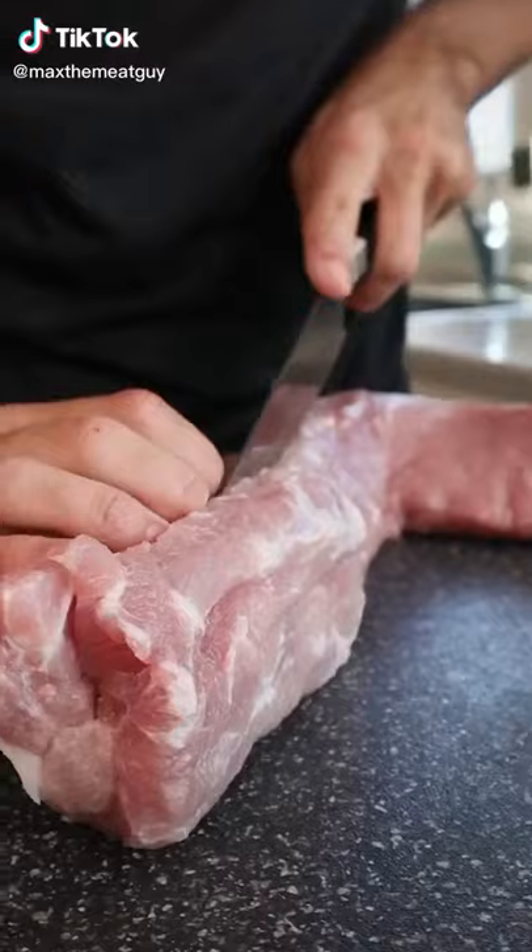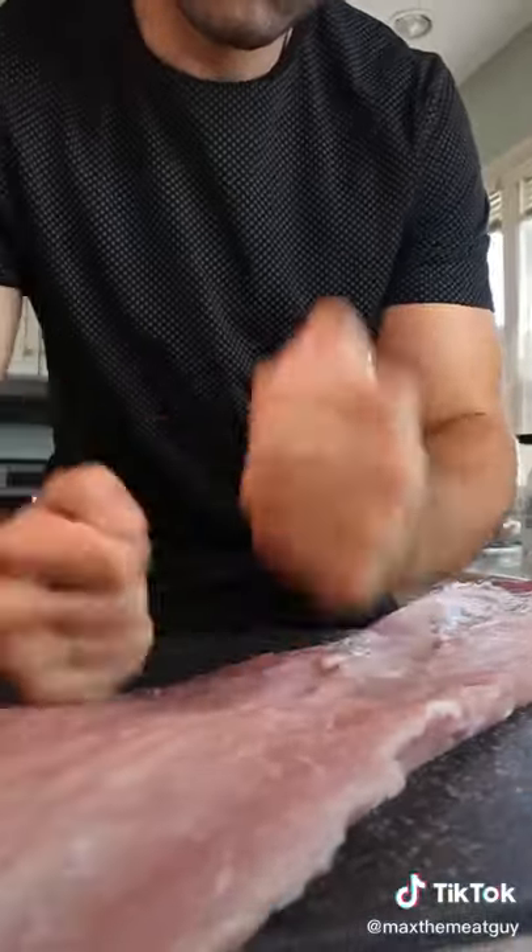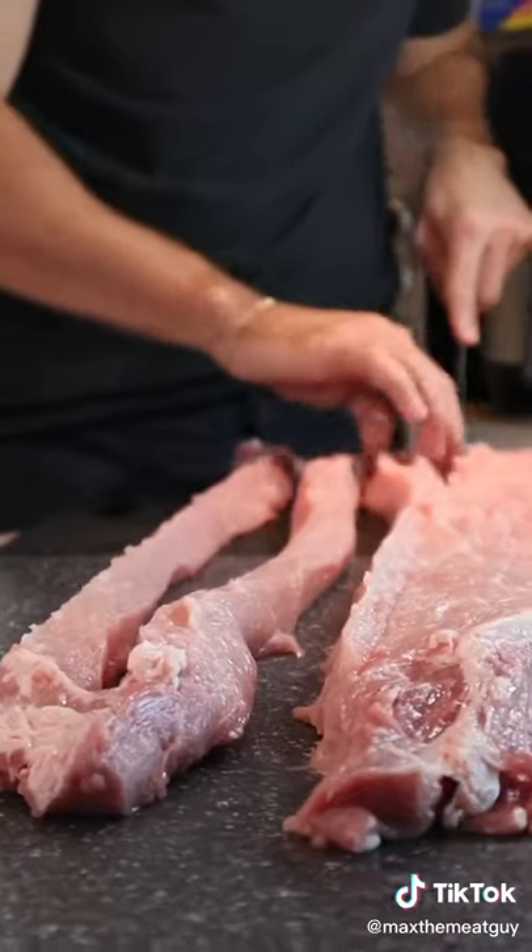This is the pork pretzel. Butterfly your pork loin, pound it, and slice your meat rope.